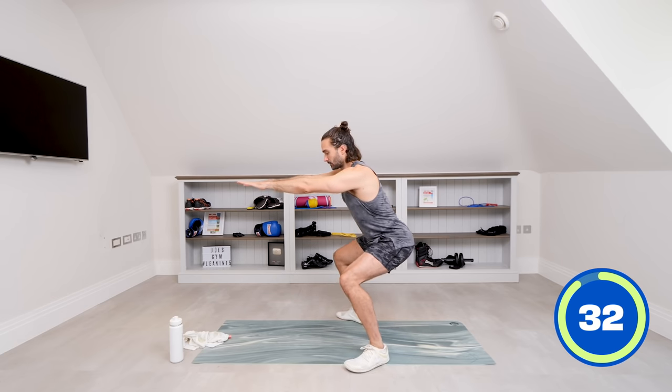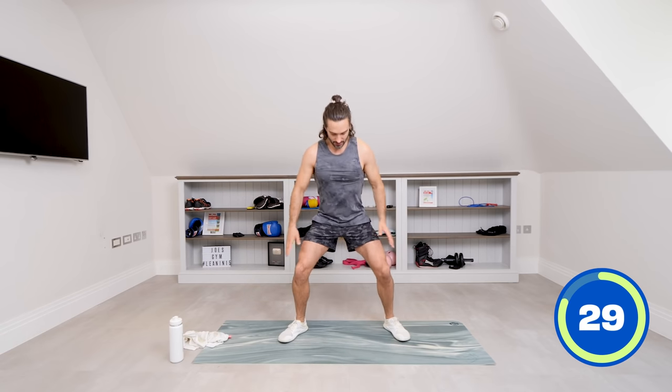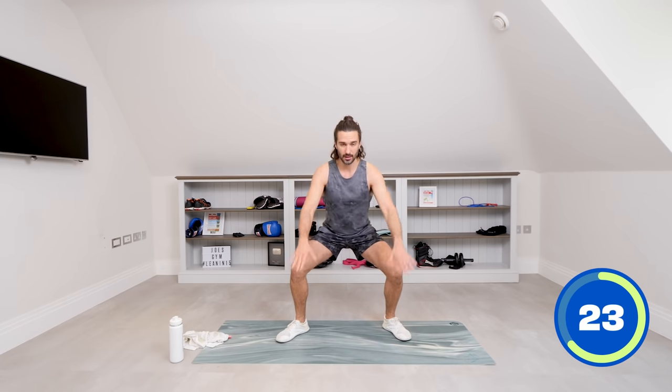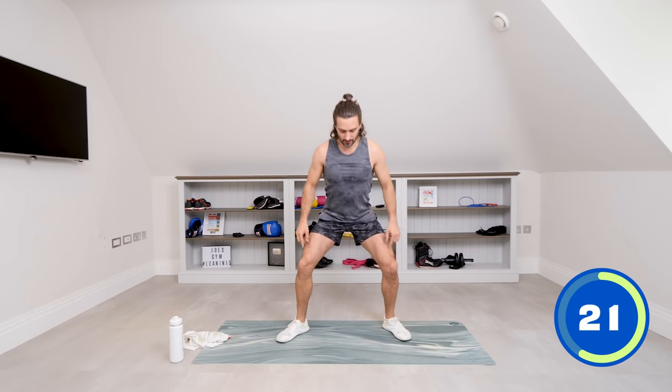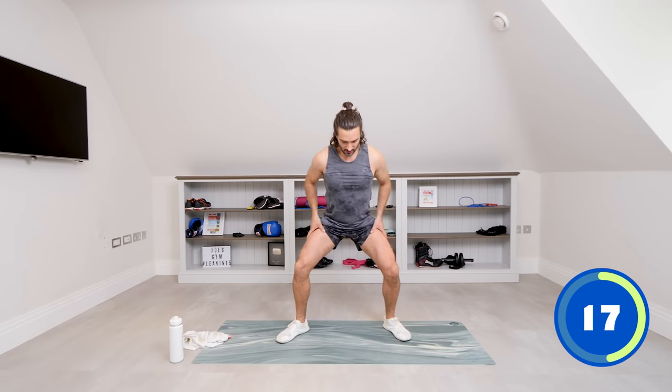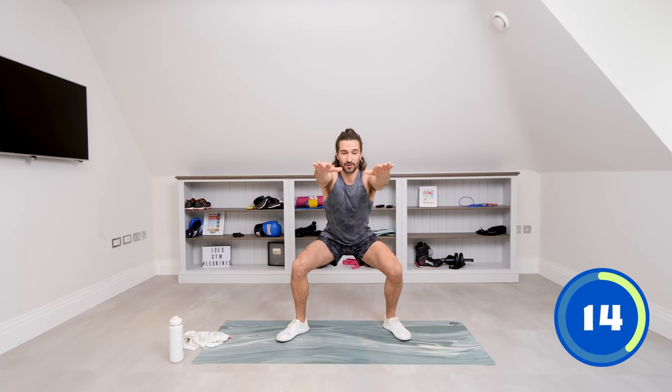Weight in the heels. What we don't want is our knees to sort of cave in, so really think about driving those knees out. Feet are flat on the ground, weight's in the heels. We're just holding. You can already feel, even if the knees are barely bent, they're switched on. These quads are strong muscles — get them strong. Hold the arms out in front.